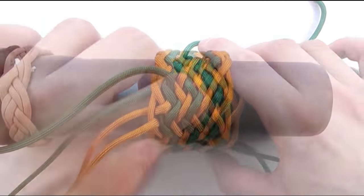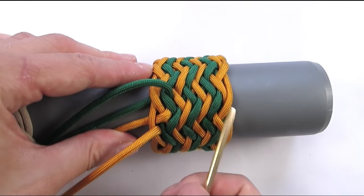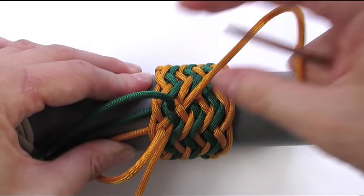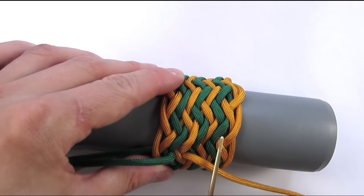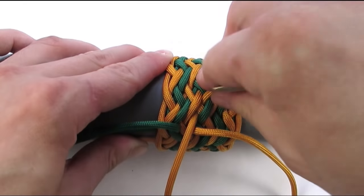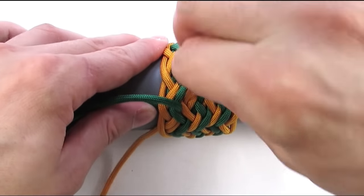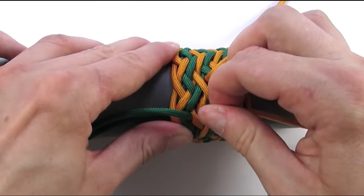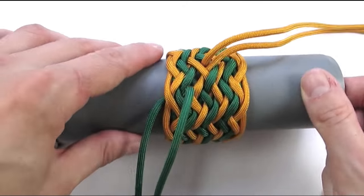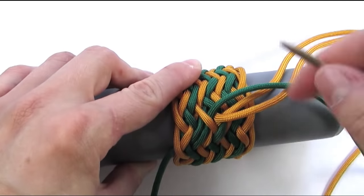And this completes our interweave. The next step is moving our working and standing ends to the center of the knot so we can work on them later. We're going to follow our standing end with our working end, find about the middle point of our knot, and then place our working end there. We can now remove our standing end and we still keep the same sequence of overs and unders, but we have moved our ends into the middle of the knot. We're going to do the same using the other two ends: with your working end, follow your standing end, and then remove your standing end.